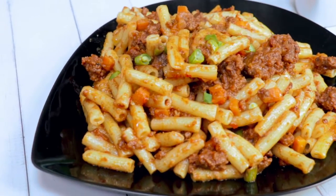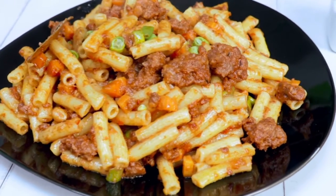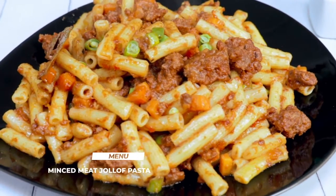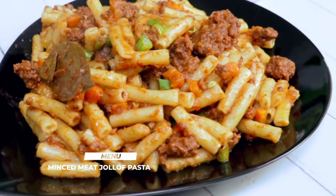Our food gets colored, it's a double dwello, our food is sweet. What we will carry on cook for us today is our mixed meat and jollof pasta.